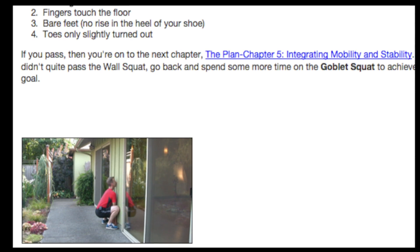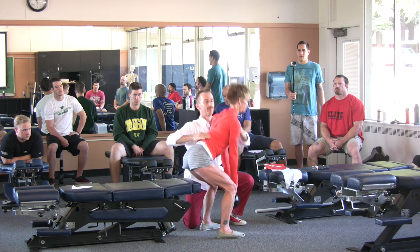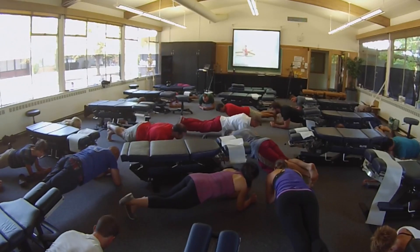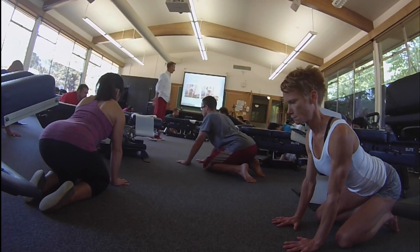If you're a healthcare provider already familiar with exercise interventions in your practice, consider joining FixYourOwnBack.com to see our effective flow pattern. If you're not familiar with exercise interventions in your practice, consider joining us for a weekend where you can get hands-on instruction in these techniques.